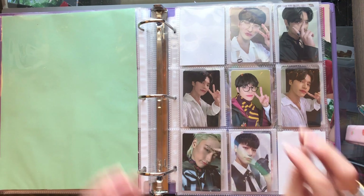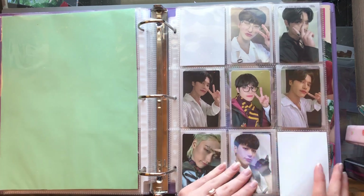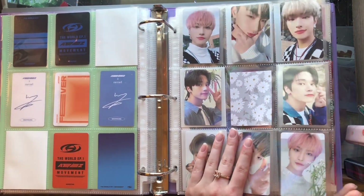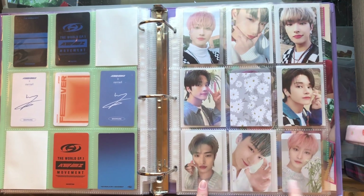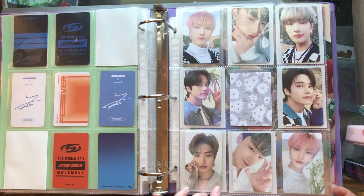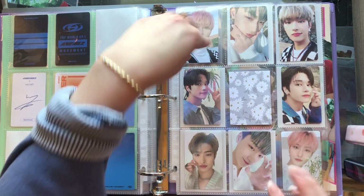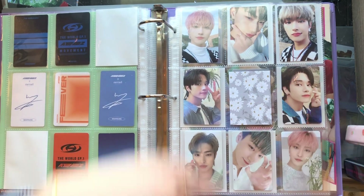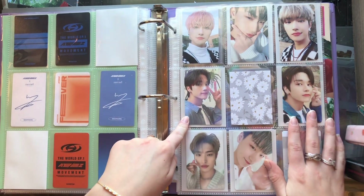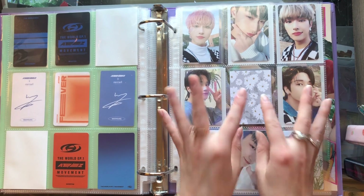I have these two Wooyoung PCs — this is a Fever-era POB, this is a The World POB, and then the rest are World POBs: Episode 1 Movement. I adore these PCs. I have these PCs from their OT Youth photobooks — I've got the shimmery hollow ones and then the regular ones. I've got Seonghwa, Seonghwa, Mingi, and Wooyoung. Wooyoung is my bias and I adore him, I love him so much.